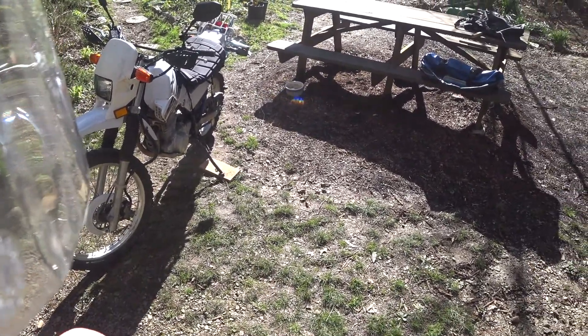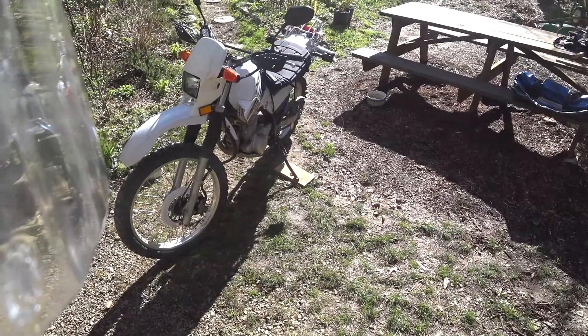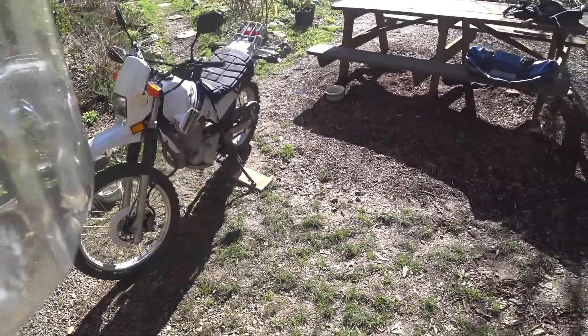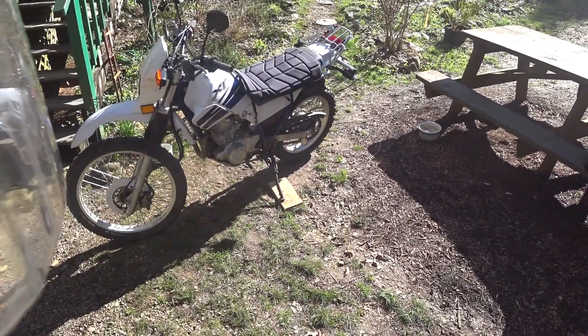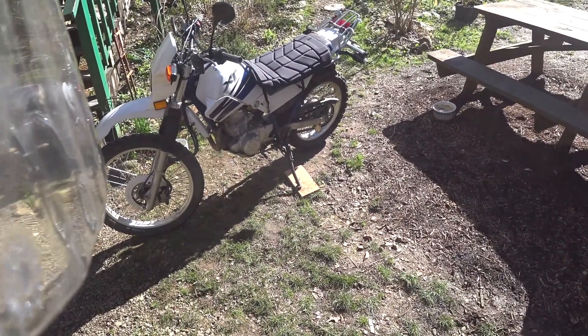It just needs some TLC. Like I said: sprockets, chains, new handlebars, maybe some fold-down mirrors.